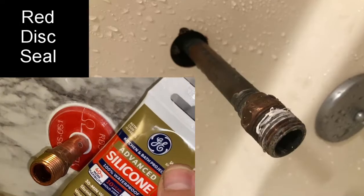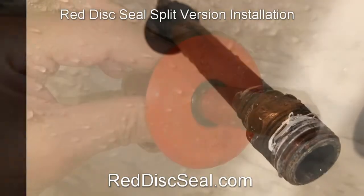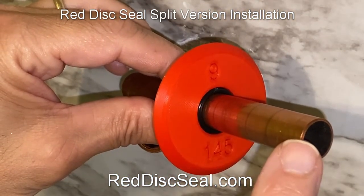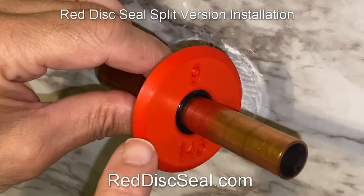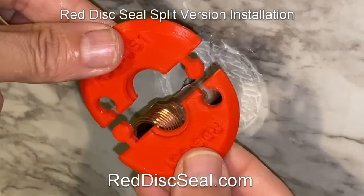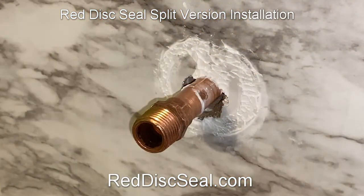To use this silicone caulk, you'll need some sandpaper. The pipe for the spout coming out of the wall doesn't look like this — it looks like this, where there is a fitting at the end. Since you can't slip the red disc over the fitting, we have a split version that fits around the pipe and seals against water going back behind.